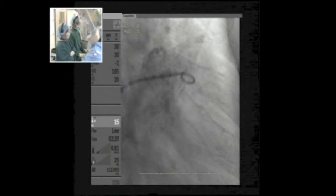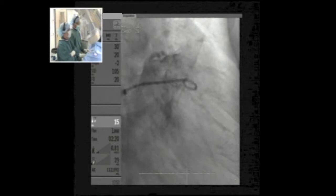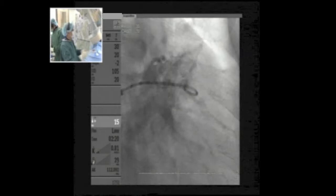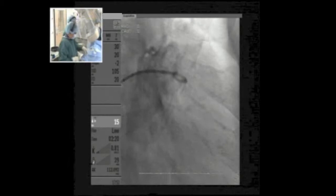The RAO caudal view is very useful if you want to manipulate your catheter from one position to the other — it clearly separates all the lobes, so it tells you where your catheter is. In the cranial view, it may be useful if you deploy the device more proximally because it makes the neck appear longer. However, in that view the lobes are overlapping so you don't know where the tip of the catheter is.